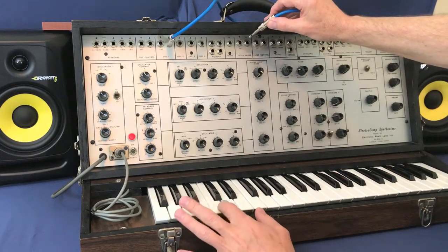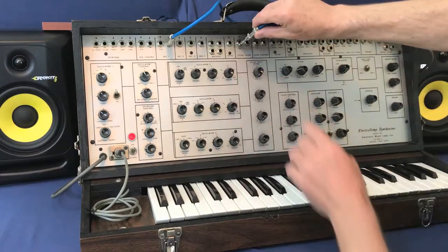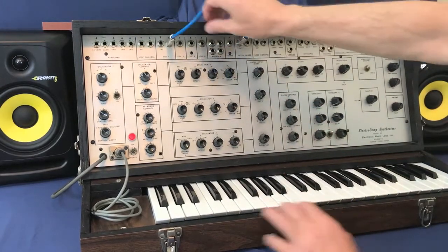So if we unplug that, we get our noise. Let's go into the filter mixer external. Come in with oscillator 1.